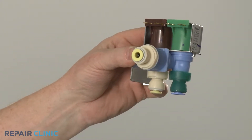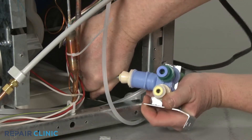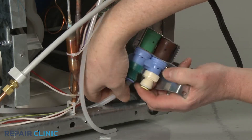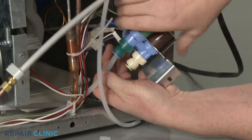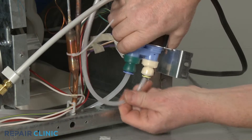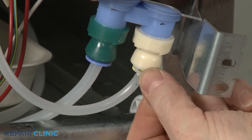Install the new water inlet valve by first inserting the water lines into the appropriate ports of the water inlet valve. Secure with the locking clips.